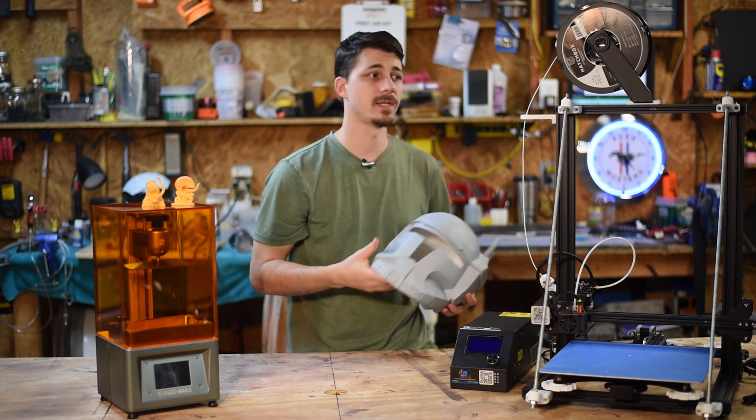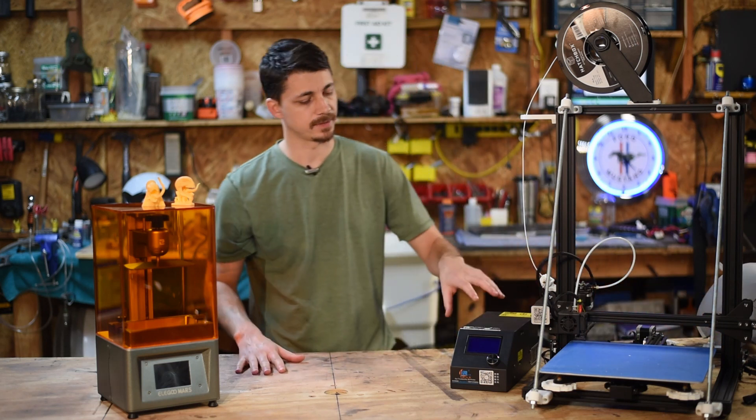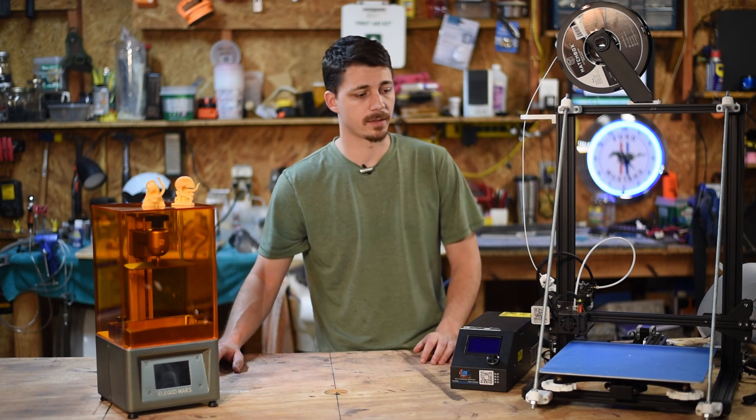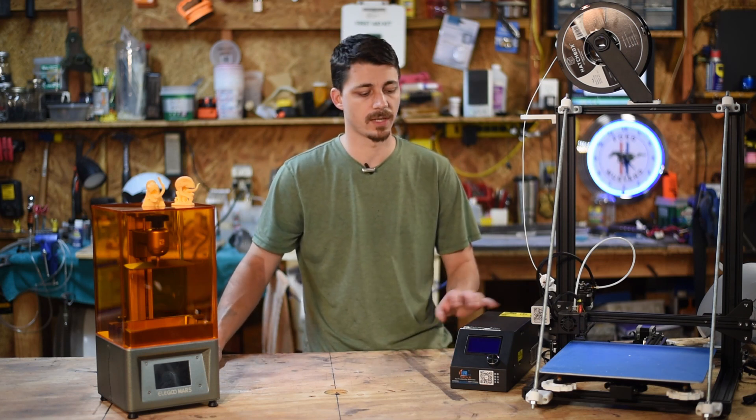I've had this one for about a year and a half now and I've printed tons of stuff with it. I'll show you some of my pieces later so you can get an idea of the kind of work you can get off of this thing.